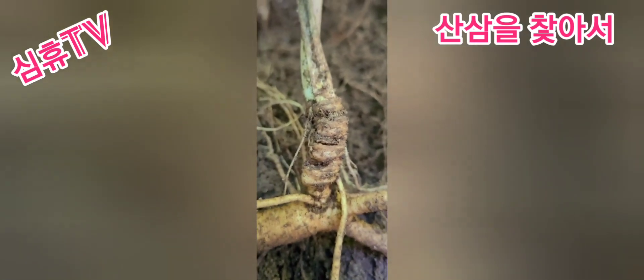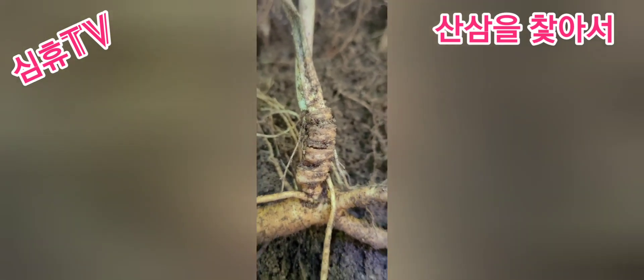더 수색을 해 봐야겠죠. 좋은 삶 봐서 사진 한번 담아보도록 하겠습니다. 고맙습니다.